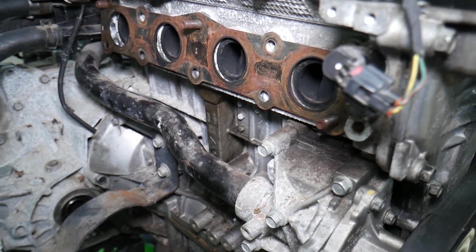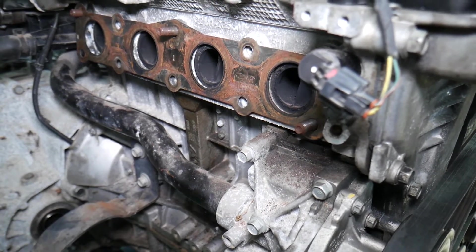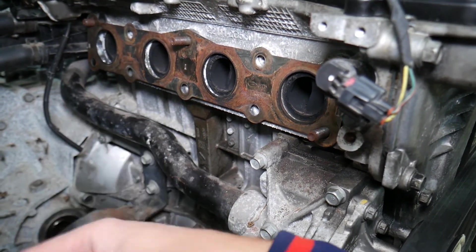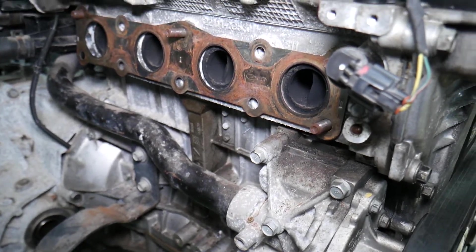If you have headaches, that could be the reason. You can practically be exposed to that stuff without knowing it. When it's leaking into the engine bay, the blower fan will pick it up and push it straight into the cabin.